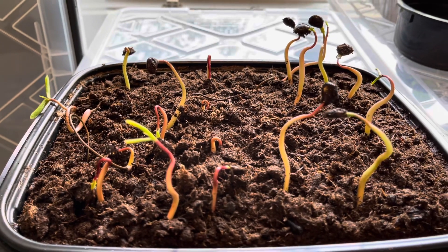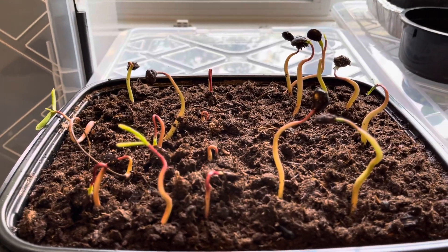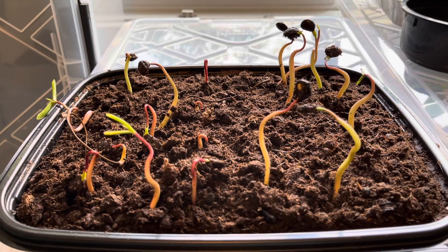I hope the video helped and inspired you to grow your own plants and graft your own. Take care. If you have any questions, just post them in the comment section and I'm more than happy to respond. Bye.